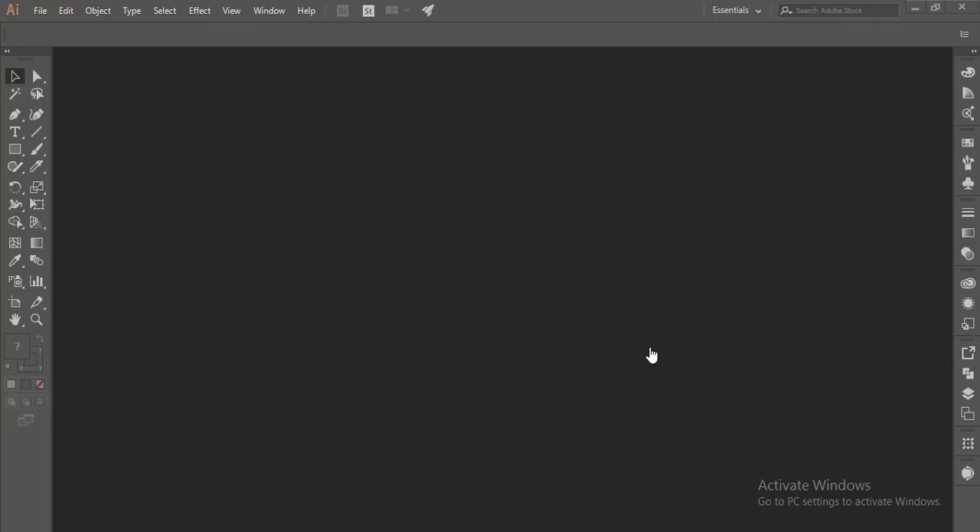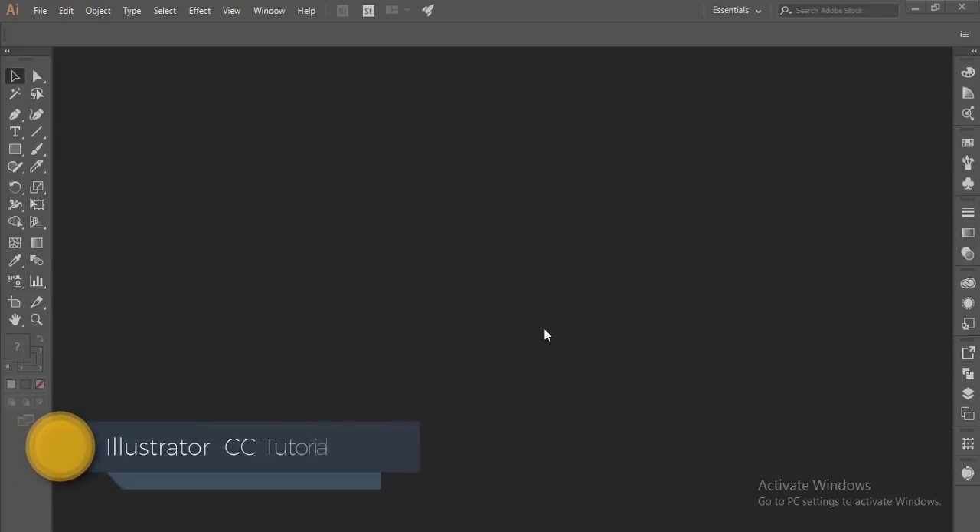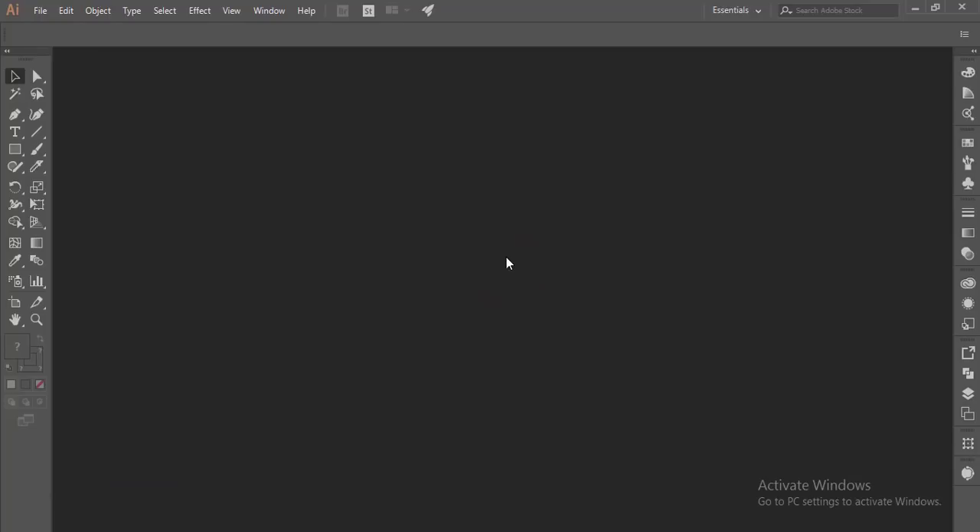Hello everyone, this is Asmriff, welcoming you to my new Illustrator tutorial. Today I'll show you how to make a handmade logo. That means if you want to draw or write something on a white paper with a marker, take a picture with your phone, and then you can turn it into a logo.